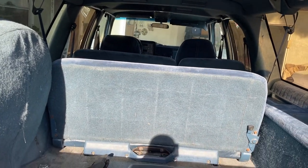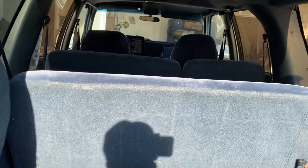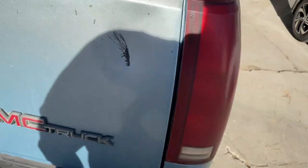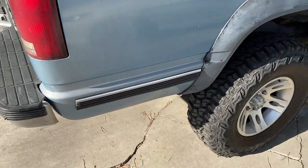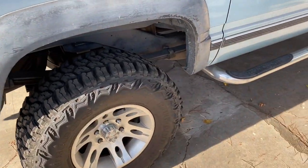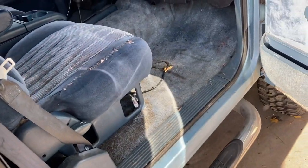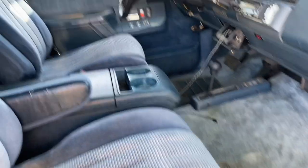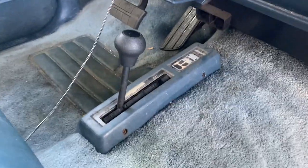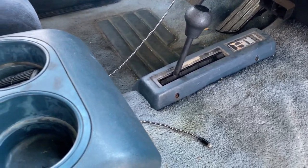Yeah, this is gonna be perfect for what I want to do and I'll bring you guys along for the journey. That was my first mod right there — my 'go fast don't die' sticker, so if you don't know those guys, check them out. It goes into four low but it's not going into four high, so I'll have to address that.